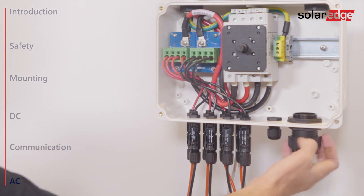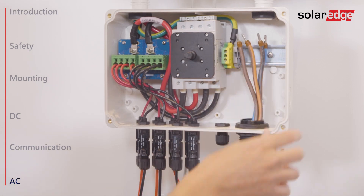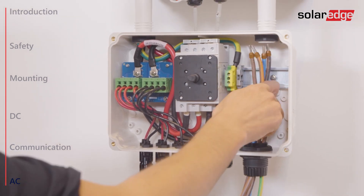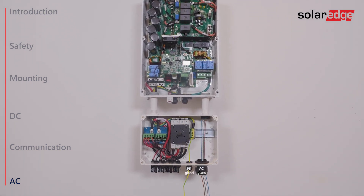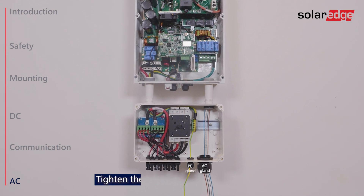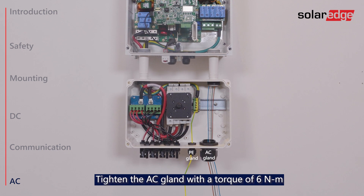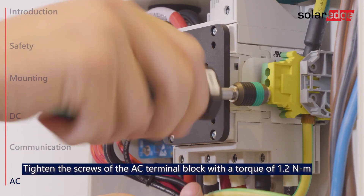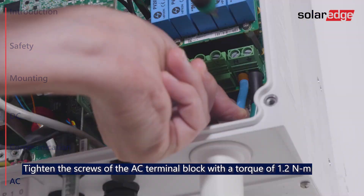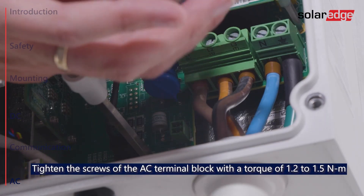Open the gland and insert the cable. Please note that if you are using a four-wire cable, you can pass the PE wire through the PE gland instead of through the AC gland. Once the wires are passed through the AC gland, make sure to firmly close it. Then connect protective ground to the PE terminal, and connect the AC wires to the neutral, line 1, line 2 and line 3 terminals.